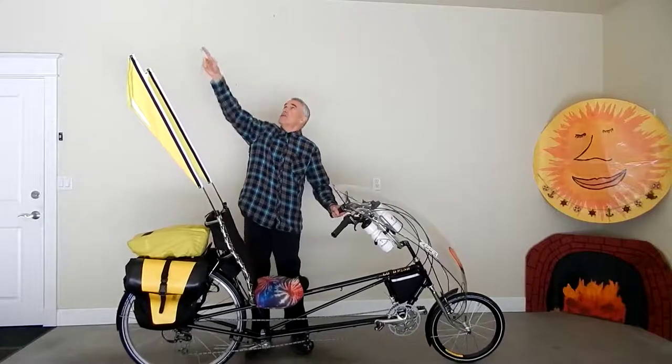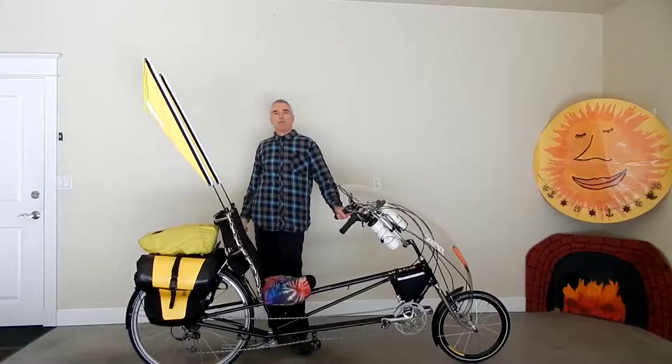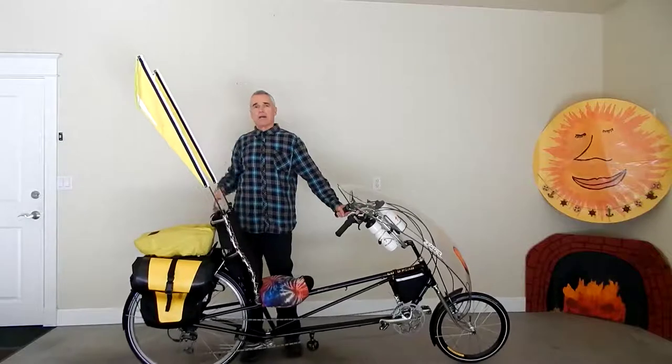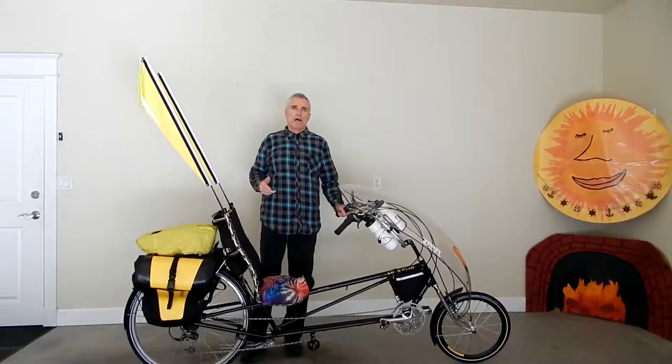I could have run another two or three feet in the air if I wanted to, but I don't want to. They're a little taller than I am, and I want them to be visible to automobiles.